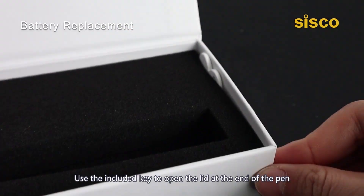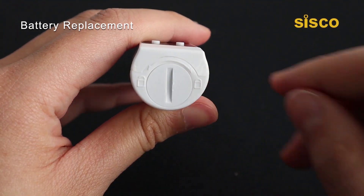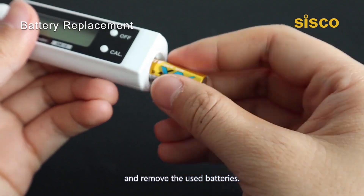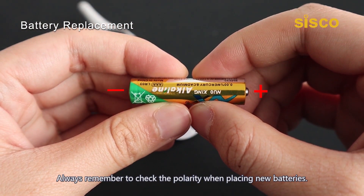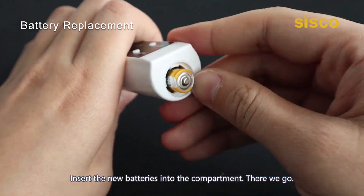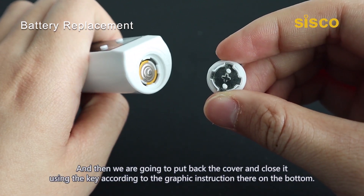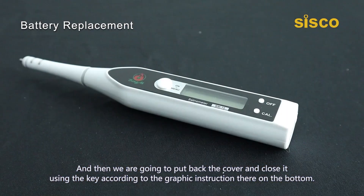Use the included key to open the lid at the end of the pen and remove the used batteries. Always remember to track the polarity when placing new batteries. Insert the new batteries into the compartment, then put back the cover and close it using the key according to the graphic instruction on the bottom.